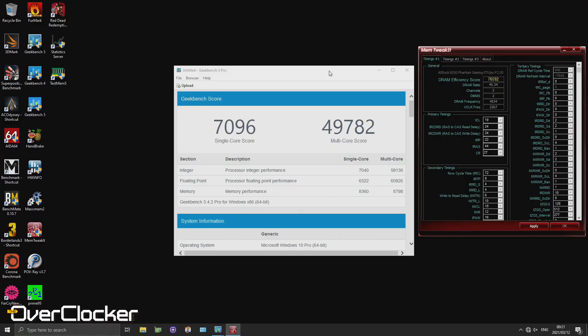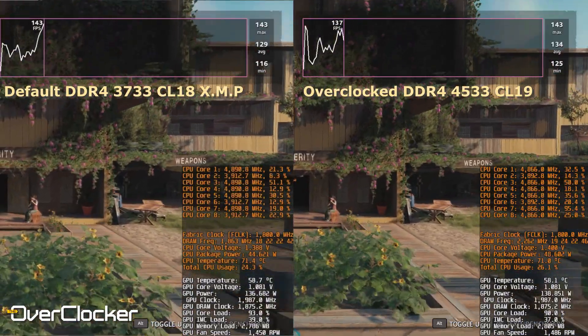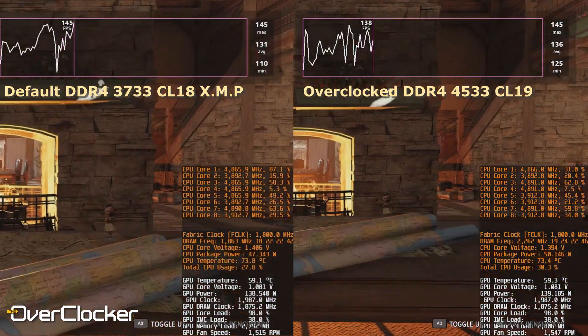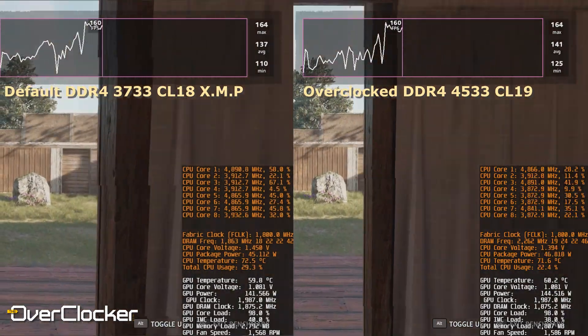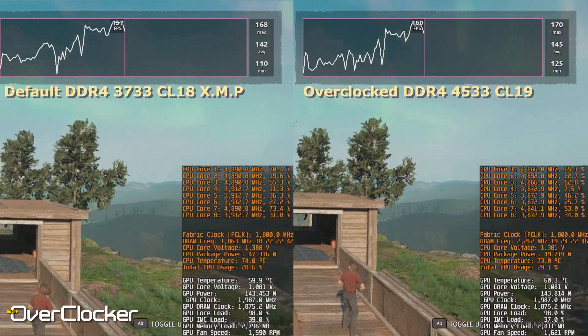I genuinely liked the performance at 4533 — Geekbench definitely paid off there. Even in games, Far Cry New Dawn in particular — and I know it's CPU-sensitive, but it was the best benchmark I had on hand — shows that average and minimum frame rates are better at max OC, even if max frame rate stays consistent with XMP. There is real performance to be gained from overclocking this memory if you're not GPU-bound.